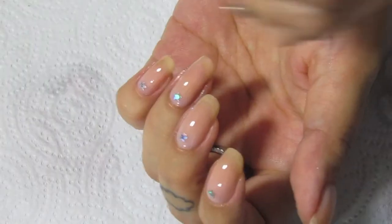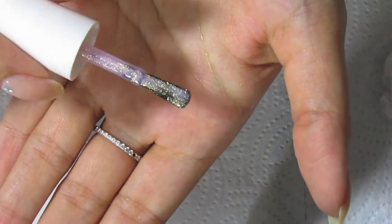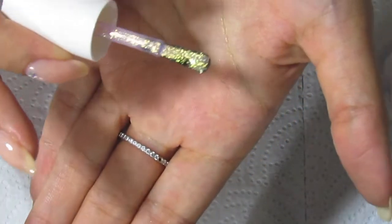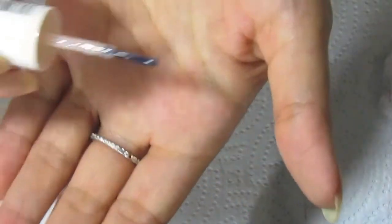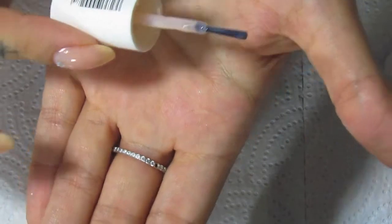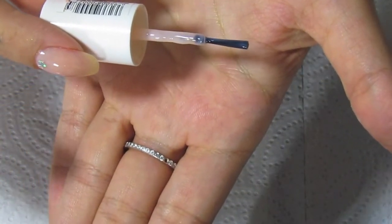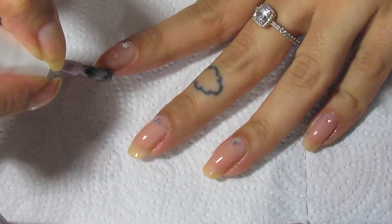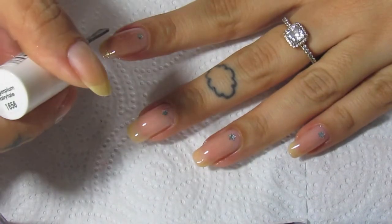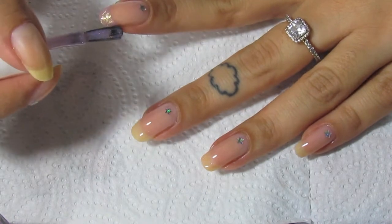Now doing the French tip with Essie's new collection. The new Essie brush is so nice — I'm obsessed, it's so much better than the old one. The old brush is very thin and really not practical at all. I'm just going along basically the tip of my nail.